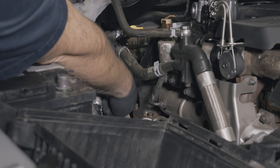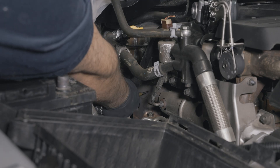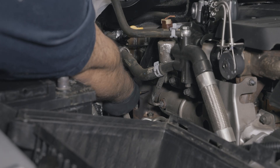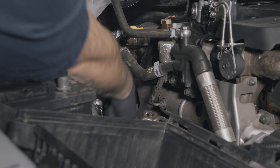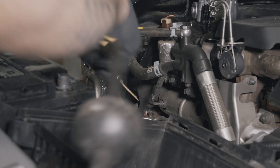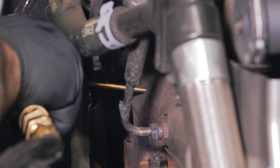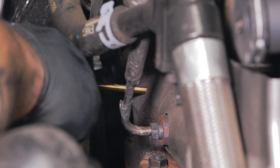Locate the exhaust manifold on the passenger side of the engine bay and mark the location where you are going to drill a hole using a center punch right above the turbo mount. Keep in mind that there is a divider in the middle, so you will need to drill on either side of the divider to ensure the hole is unobstructed. Starting with a 1/8th inch drill bit, drill a pilot hole into the exhaust manifold.